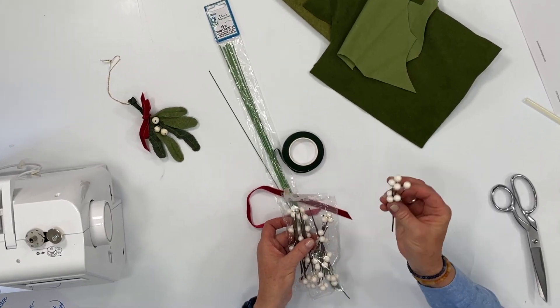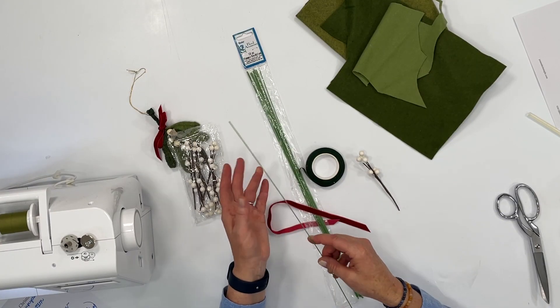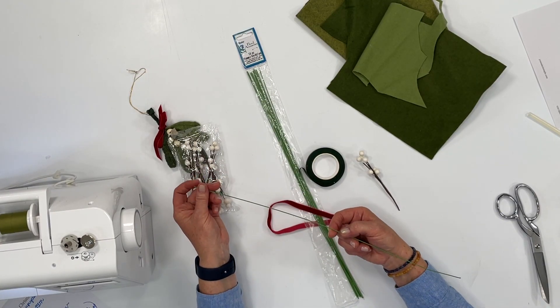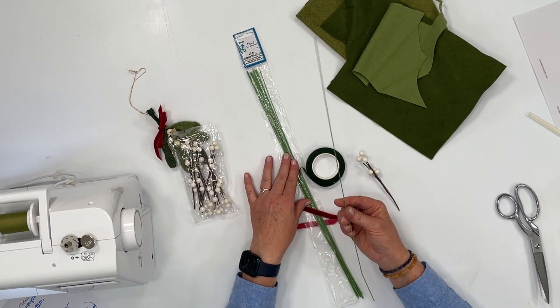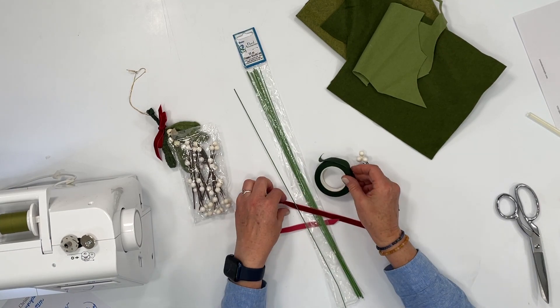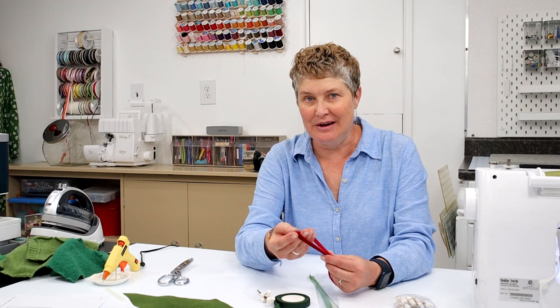You'll need a pair of scissors, some fake floral white berries, and floral wire — this is a 20 gauge. You can use 18 to 20 gauge; this is a 16 inch length, but you can use a 12 inch length if you wanted to. You'll also need some green floral tape, a pair of wire cutters, and a red ribbon of your choice to embellish it when you're finished. You'll need your sewing machine threaded with green thread — a simple basic zigzag stitch and that's it.